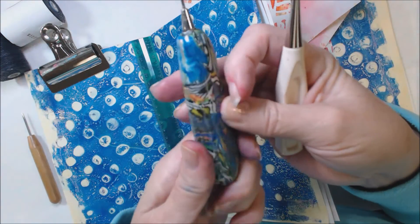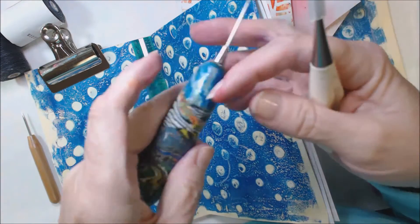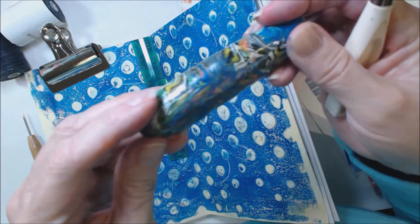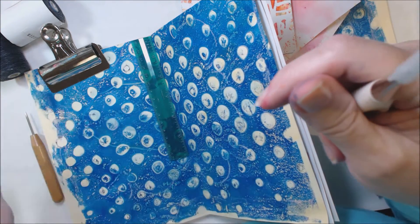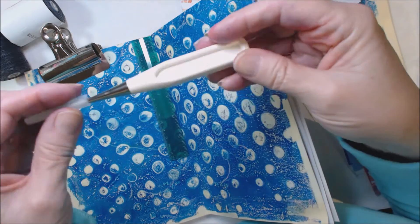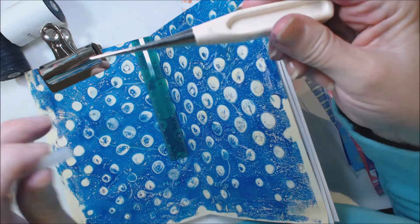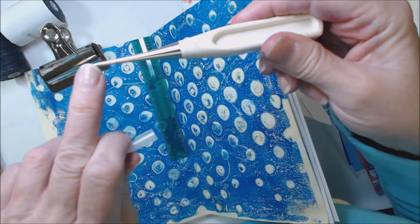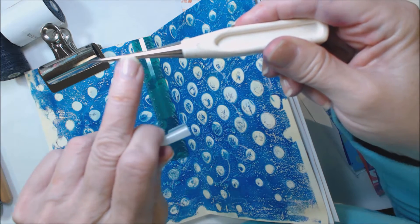This is a regular paper piercer. But what I do if you have to go through heavier things is I take some scrap clay and just make a handle on the end of this, so I've got a little more than that little pencil-type thing that they come with. Now this is an awl and you can see it has a tapered shaft, so it's a lot stronger because it has this tapered shaft.